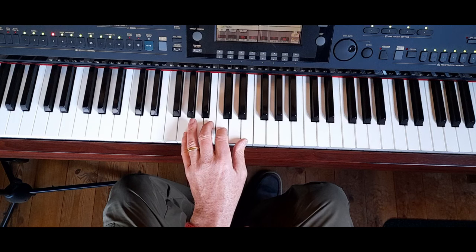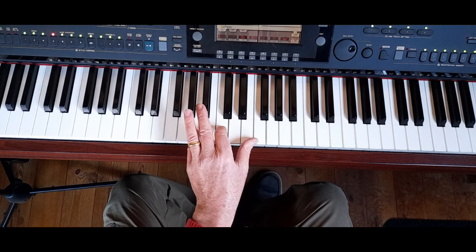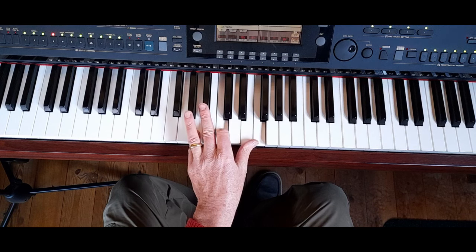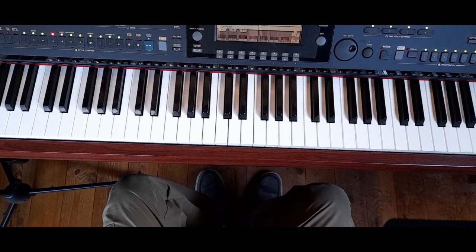I think that's enough for today — just for you to get used to doing that with your left hand. C major 7, F major 7. We'll come back to more next time.